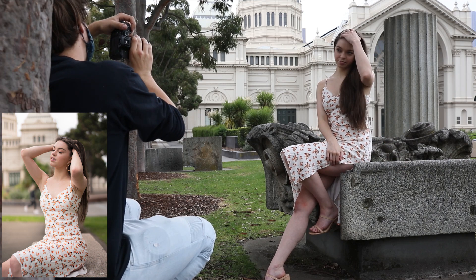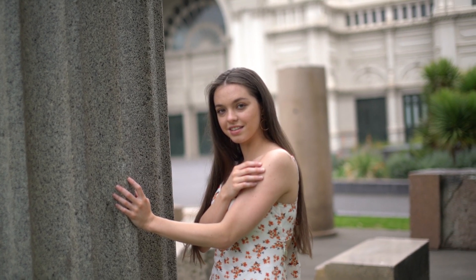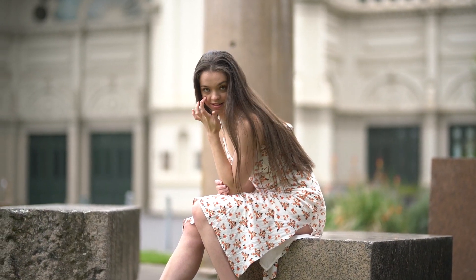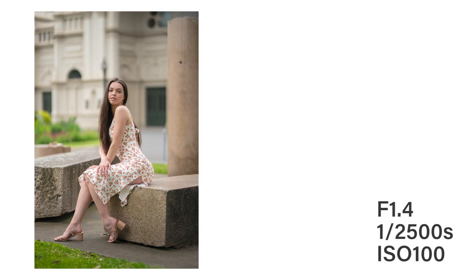I really like these photos because the texture from the rocks adds a really nice contrast between Talicia and her surroundings. Texture is a great way of separating your subject from the background, so find somewhere similar — somewhere with nice textures to complement the subject of your image. Here are a few images from this area of the photo shoot.